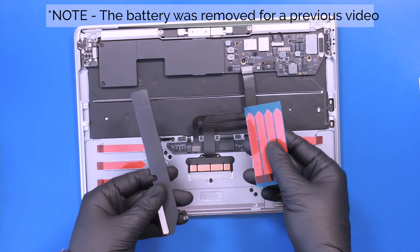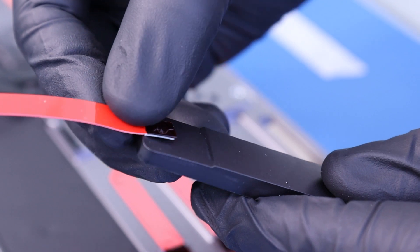You're also going to need to apply new adhesive strips to the speakers. To do this, wrap the new adhesive around the speaker as shown.